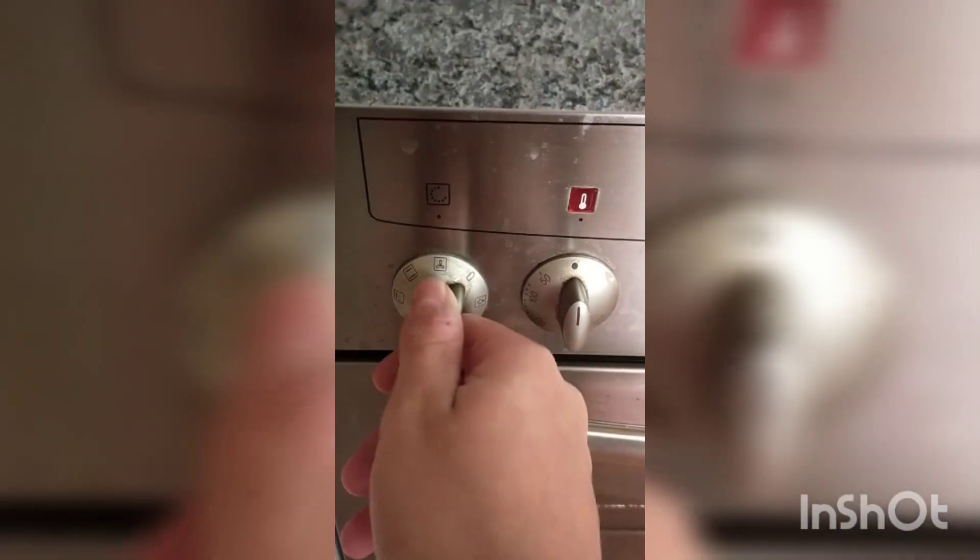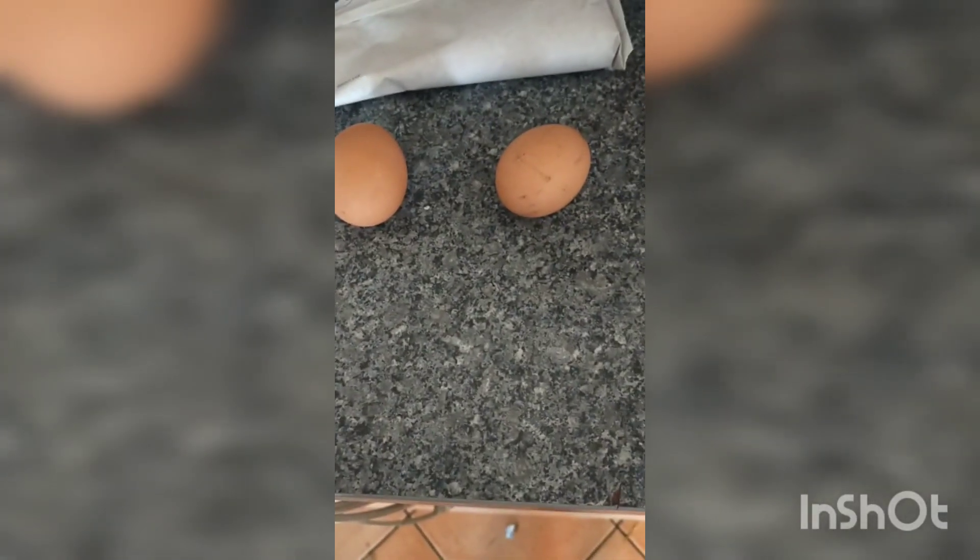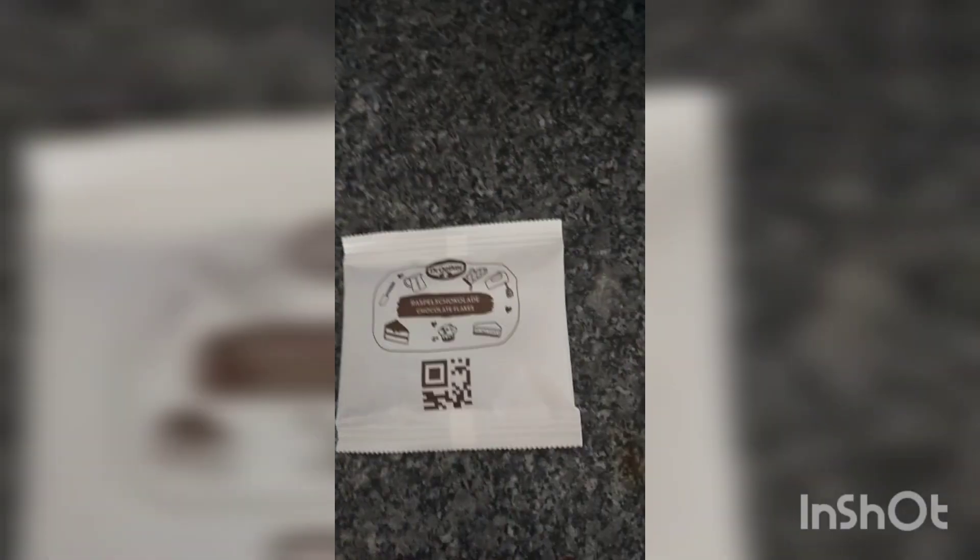Oven at 160 degrees. Now the ingredients: baking mix, two eggs, vegetable oil, chocolate chips.